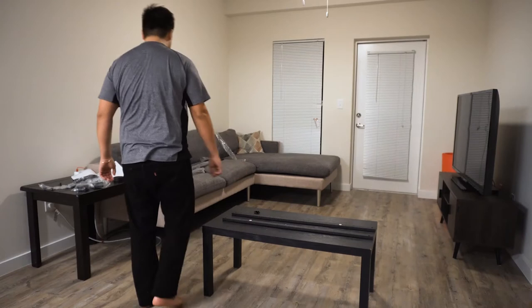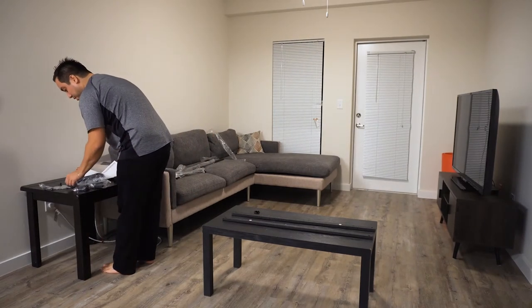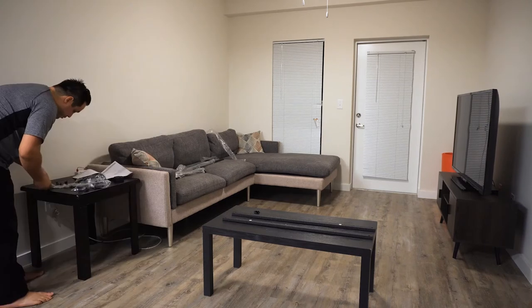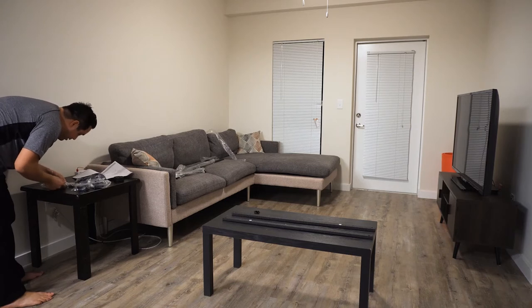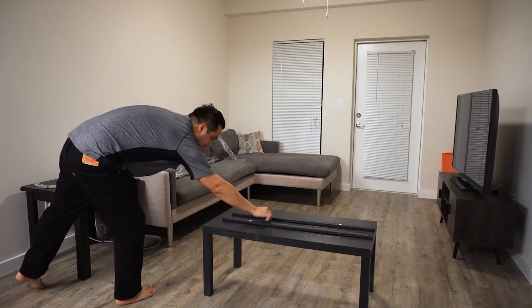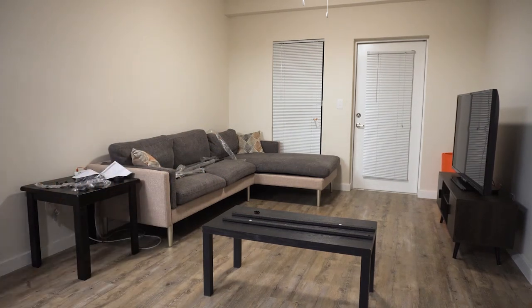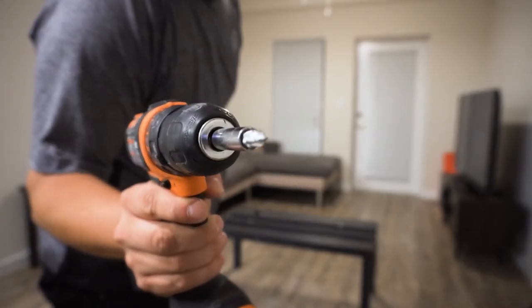What this doesn't come with is a screwdriver. It does come with like a little wrench looking thing. So it looks like it doesn't come with a screwdriver but it does come with a little wrench. Do I have a drill? Let's see if a drill will save the day. Enter light duty drill to save the day, with an extremely worn out bit.